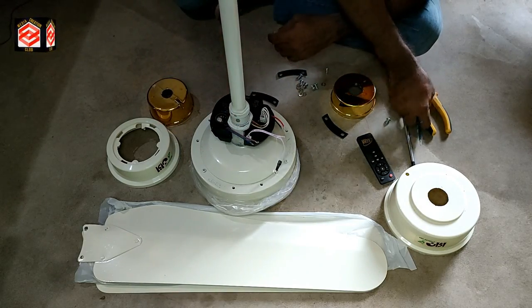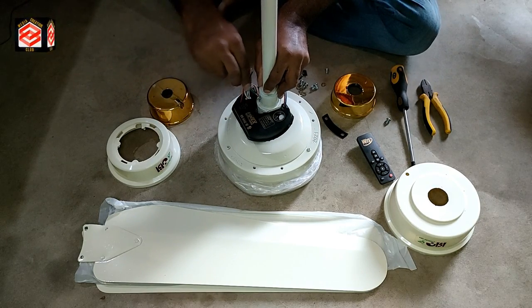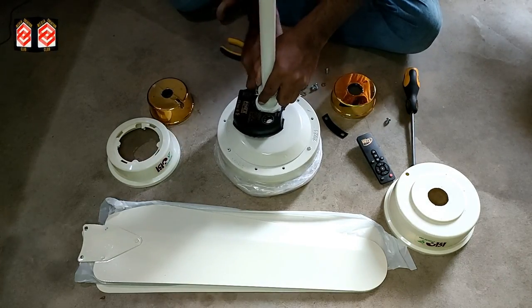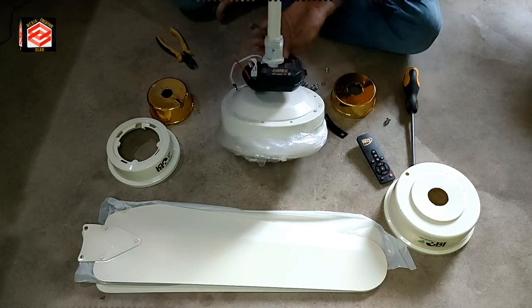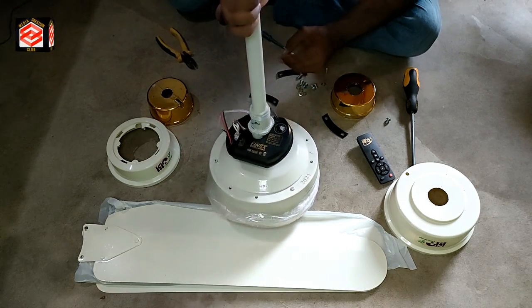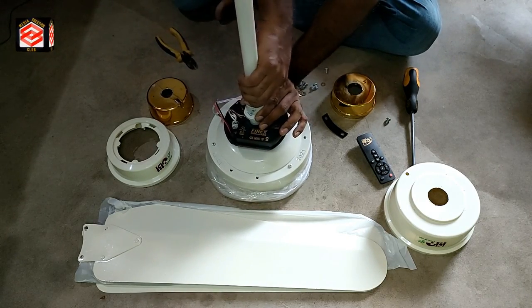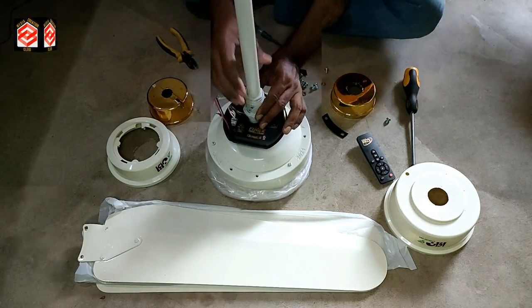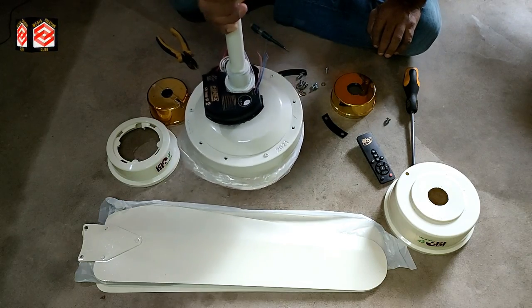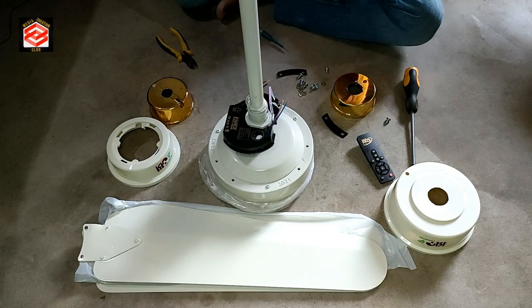We put it all ready now and twist this. As you can see, the seat is already locked — this one is for safety. Now we lock this one.